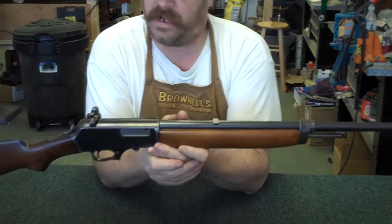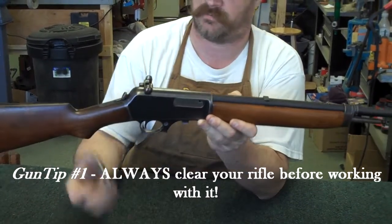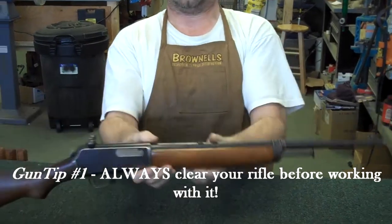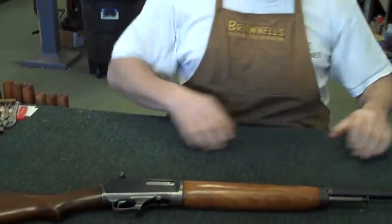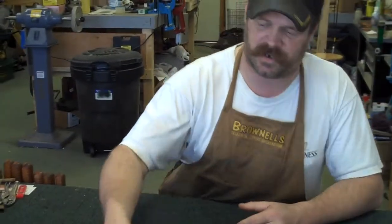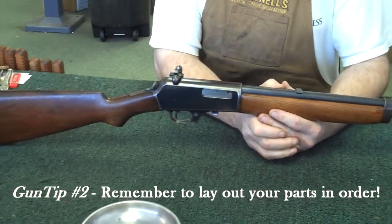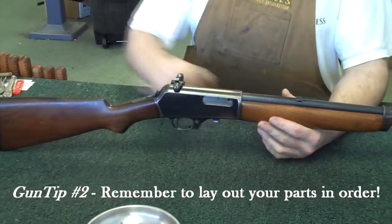With any disassembly, you're going to want to make sure that the rifle is not loaded and the magazine is removed. I'm going to grab my little magnetic dish to put parts in as we disassemble the gun. They're a relatively simple design, and if you're just going to do a basic field cleaning, they're really easy to do.